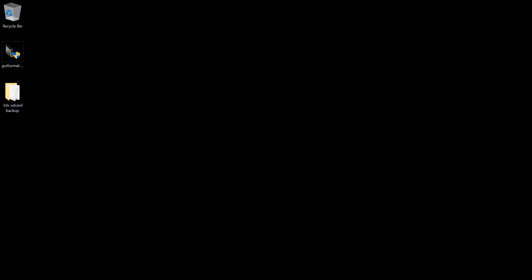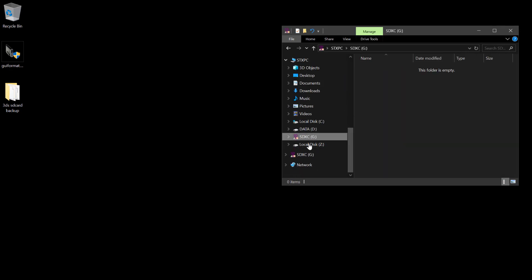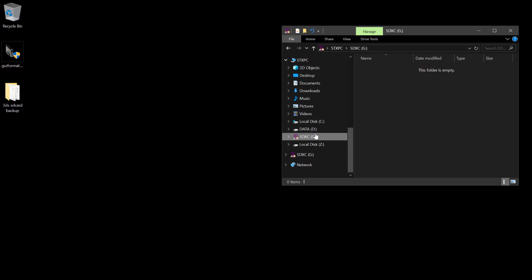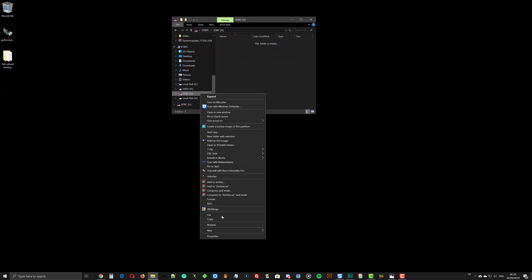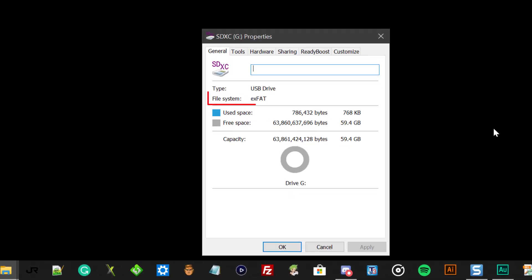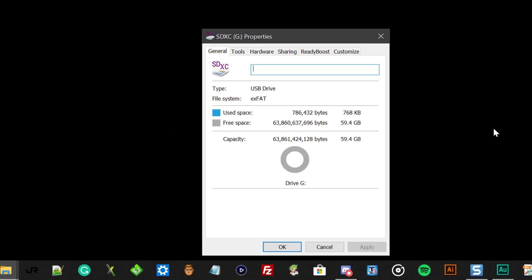Now you can remove the SD card from the computer and insert the new SD card. This is the new SD card with nothing inside it. Let's look at its properties. For my case, the new SD card file system is exFAT. Unfortunately, the 3DS won't be able to detect it. So we need to convert it to FAT32 using GUI format.